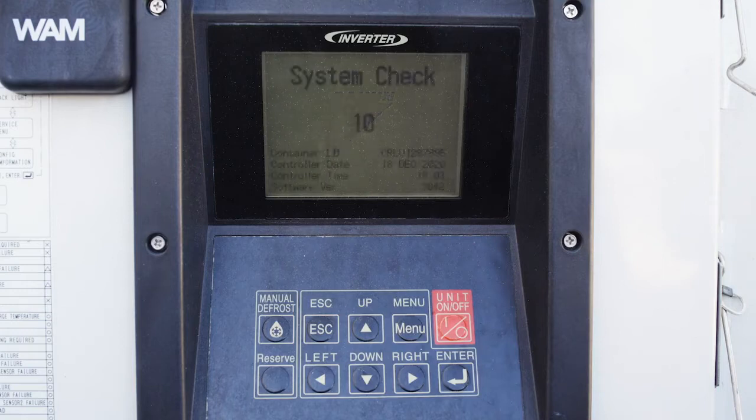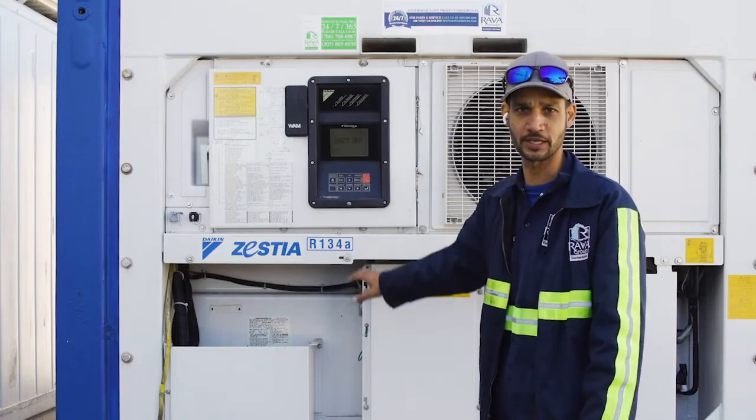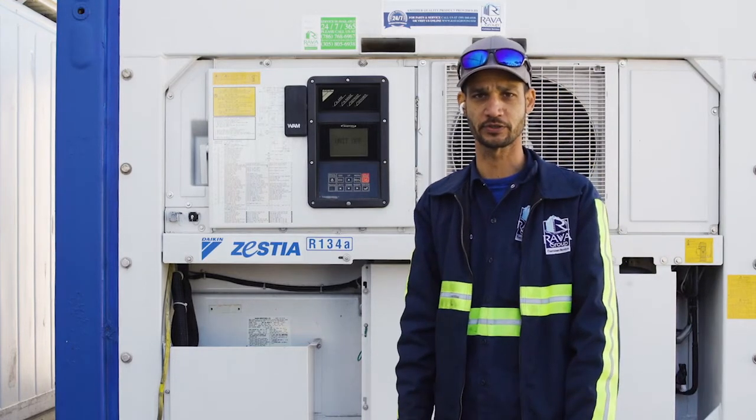It will take about a minute for the start-up process. Once you see your temperature display, your unit is now on. That's how you turn on a Daikin refrigeration unit.